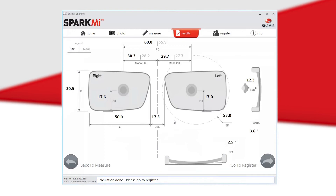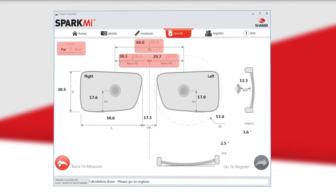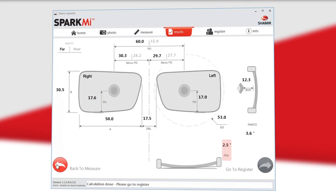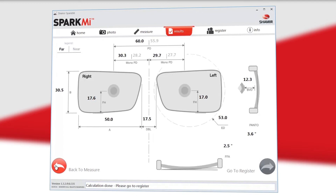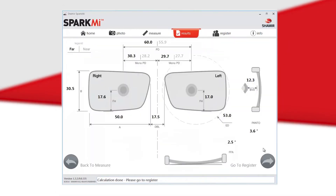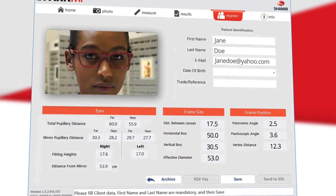The final results will include the patient's far and near PD and mono PD, A, B, and ED measurements, fitting height, DBL, pantoscopic tilt, panoramic angle or face form angle, and back vertex distance. If you notice any measurement that may be extremely off, this may be a result of not marking a point on either the upper or lower image. You can go back to the measurement screen and adjust the points. Once you have marked all points and viewed the results, you may save the results by selecting Register, typing the patient's info, and pressing Save.